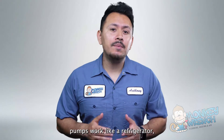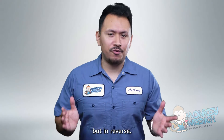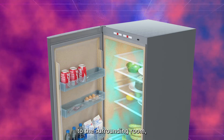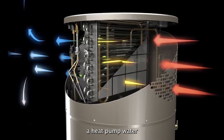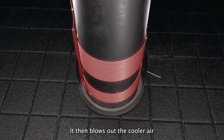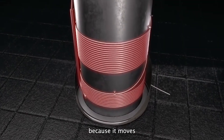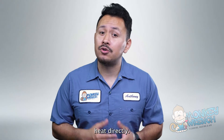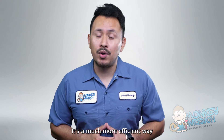By using up less energy, heat pump water heaters can be three to five times more energy efficient than tank-style and tankless water heaters. In order to move the heat, heat pumps work like a refrigerator but in reverse. While a refrigerator pulls heat from inside a box and sends it to the surrounding room, a heat pump water heater pulls heat from the surrounding air and transfers it to heat the water in the storage tank. It then blows out the cooler air. Because it moves heat from one place to another instead of generating heat directly, it is a much more efficient way to heat water.